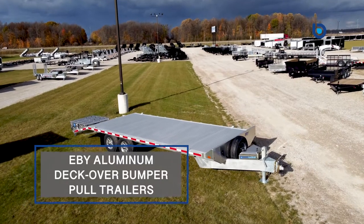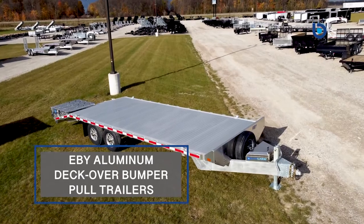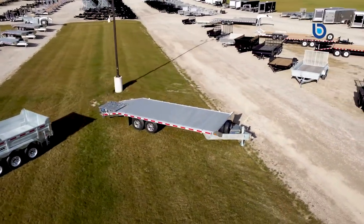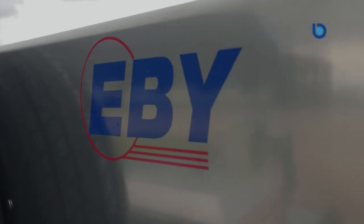Hey y'all, Don here from Blue Water Trailers. Today I would like to discuss the EB aluminum deck-over bumper pull trailers. Anyone looking for an all-aluminum deck-over trailer only has one manufacturer that they need to look at.